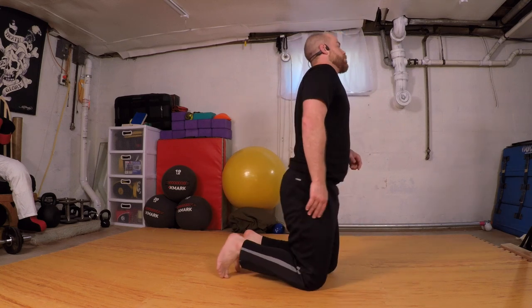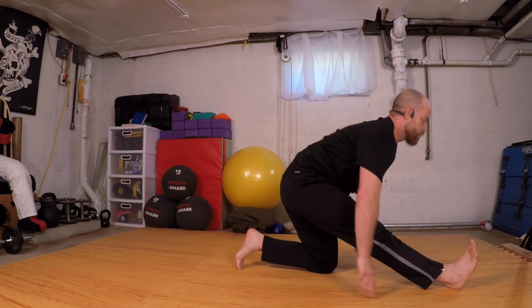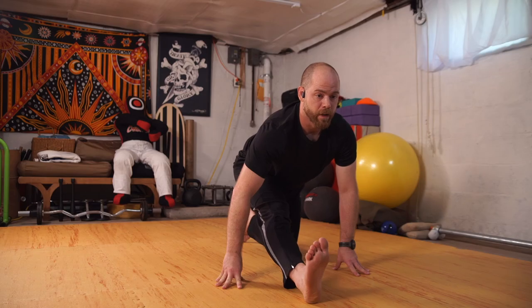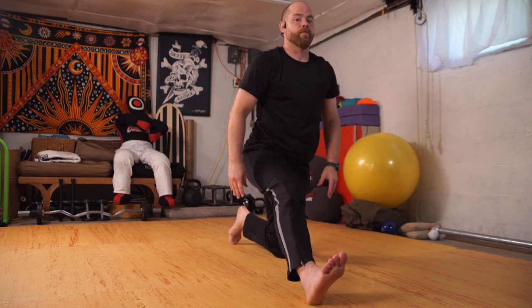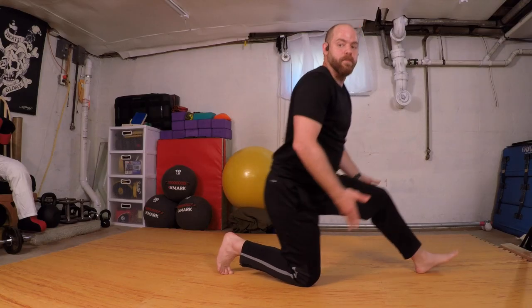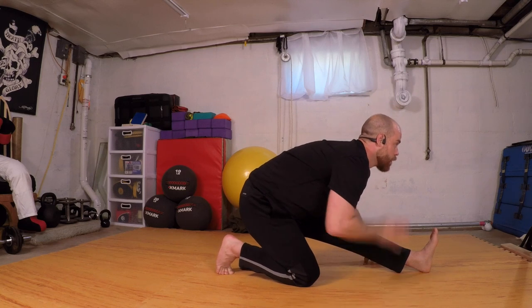From here, step the right foot forward and come into that half split — rudder stretch. I'm going to try to be long through the torso and not just fold, but find what works for you. Float up, come back to kneeling, switch sides, then shift back. Not folding down — I'm trying to bring my chest to my knee. Walking forward.